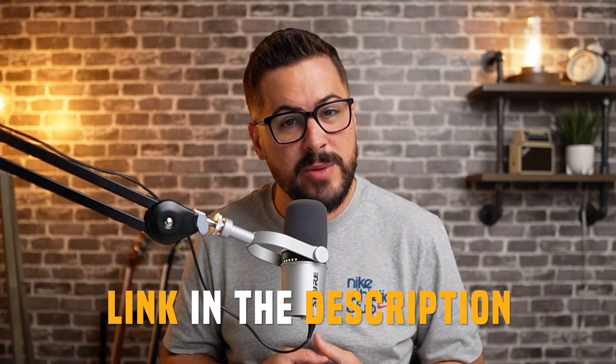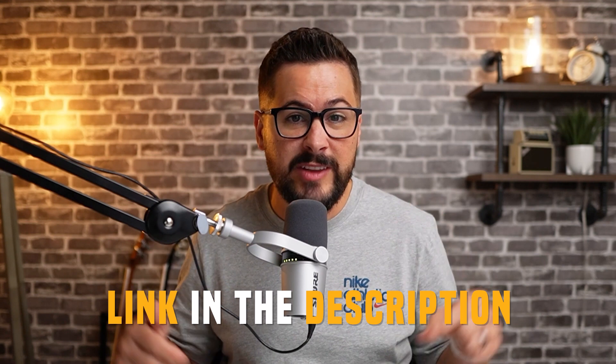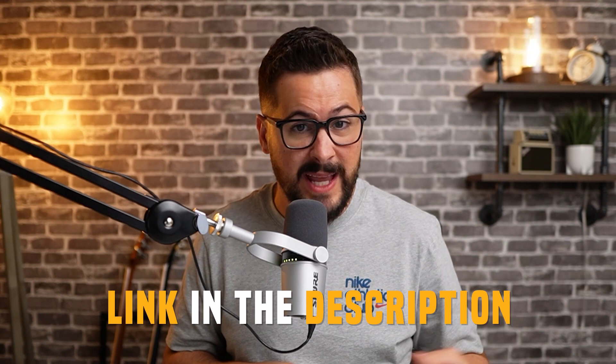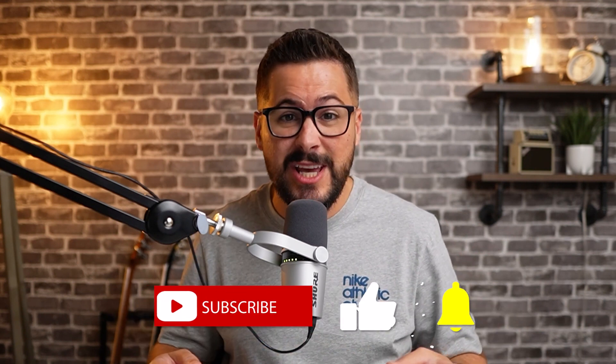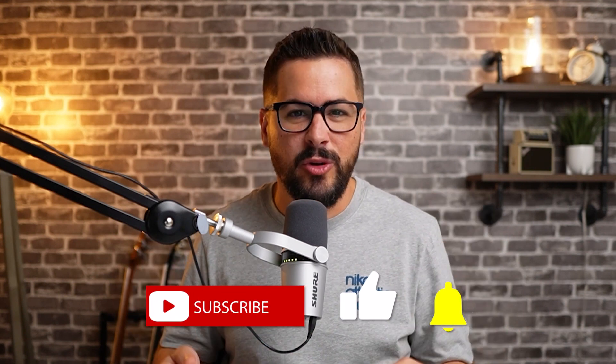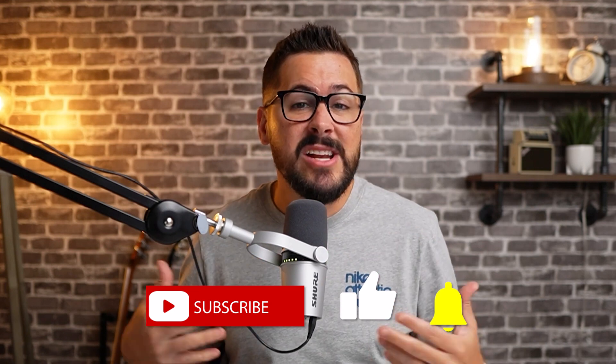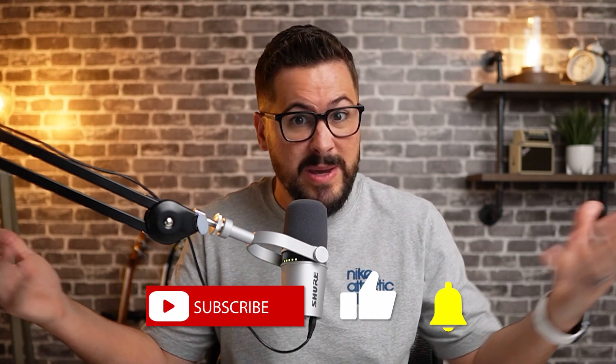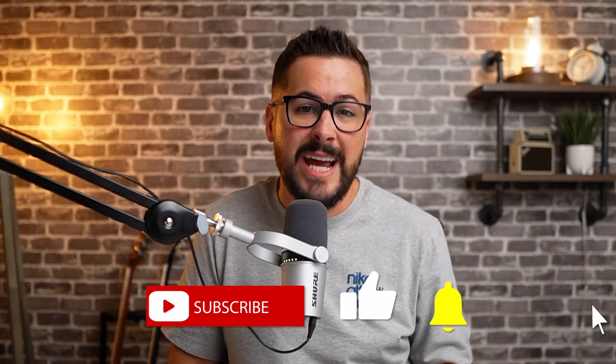I hope you've enjoyed this tutorial today and learned something. As a reminder, if you want to take advantage of 40 listings for free, use the Etsy link down in the description. Also use the Awkward Styles link with the discount code CARY if you want to get 90 days free on their ProPlan. Make sure you like this video, leave a comment, and subscribe to the channel — that helps us out a ton and helps get this video out to more people. I'll see you in the next video.